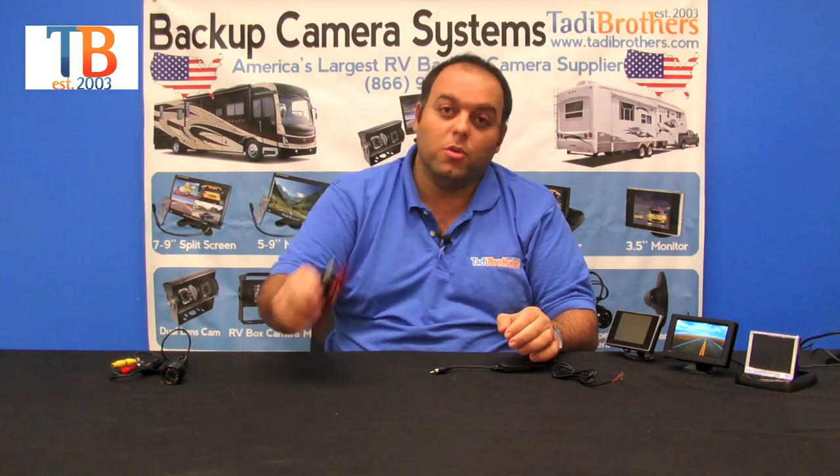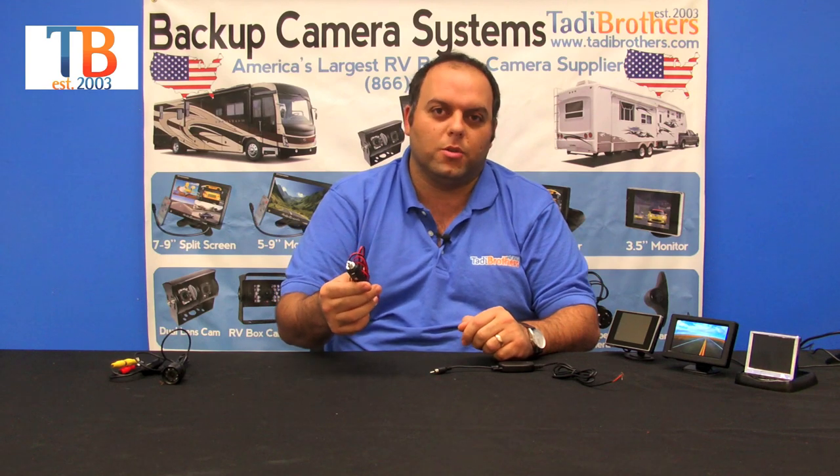Then you take the receiving part, connect that to the back of the monitor, plug that into power and you're good to go. You connect it to any 12 volts in the vehicle if you want to hardwire it, or you can use one of our cigarette plugs to make it more transferable from vehicle to vehicle, which also makes it easier to install.